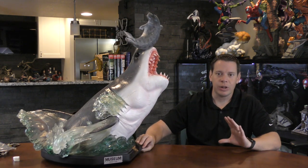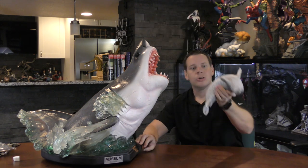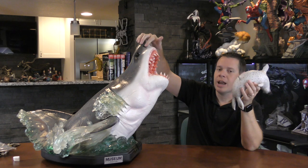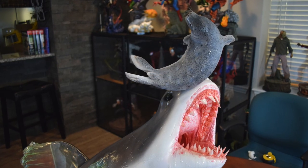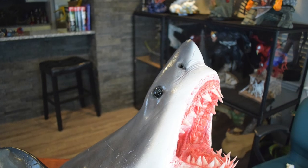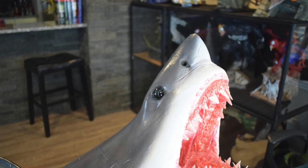I appreciate the efforts and the idea, and I'm really thankful they made the seal optional. Uniquely, the peg goes right into the nostril. The seal is done really well — I just don't think it's needed.